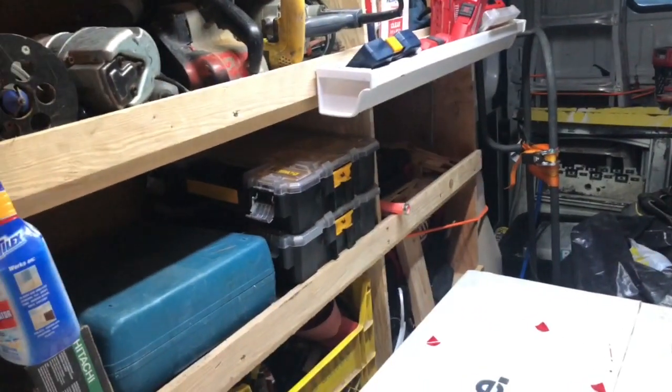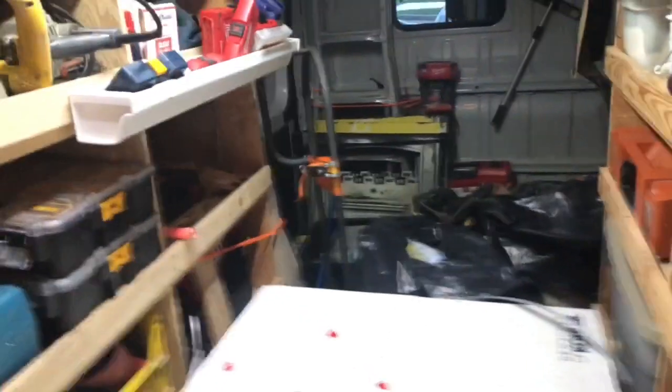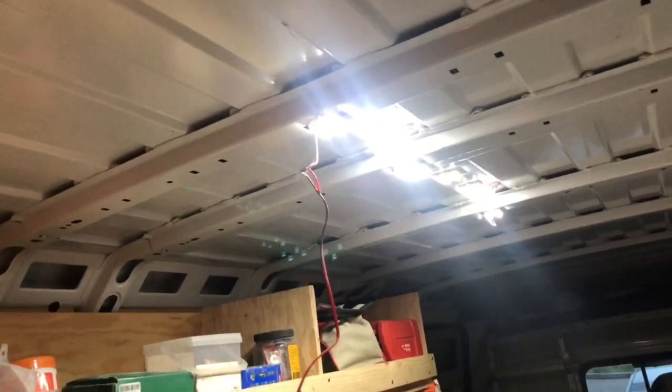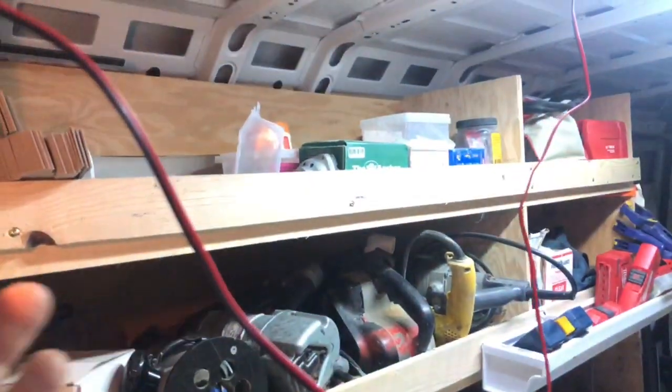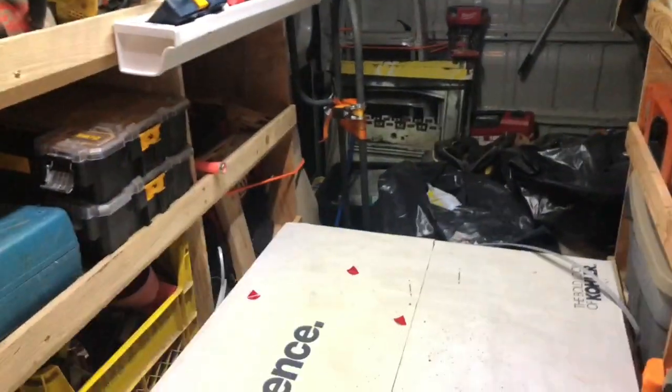I have a Pro Master 2500, the long version — I think that's the longest one they make. I just temporarily hooked it up. It comes with the strip of lights and the wires, and that's all you get. This is what it looks like. Now I'm going to pull the lights off since this is a temporary connection.